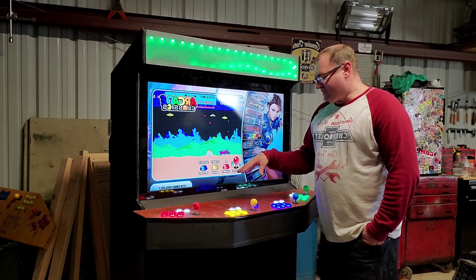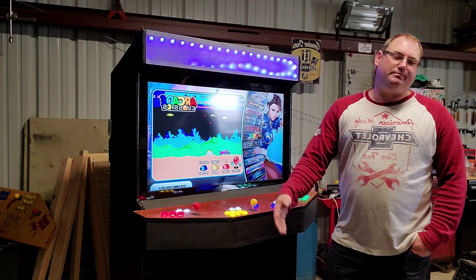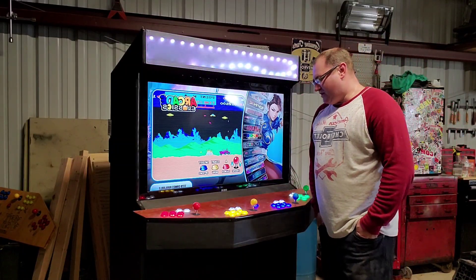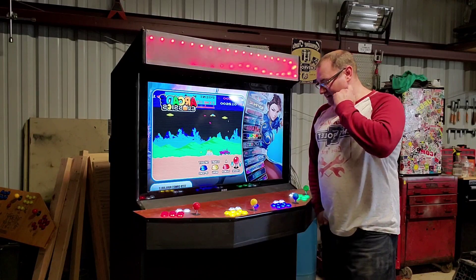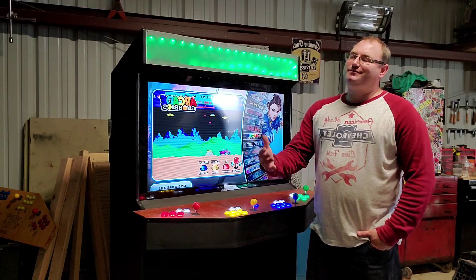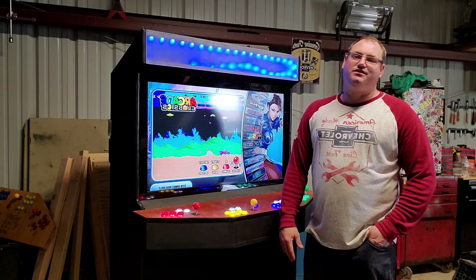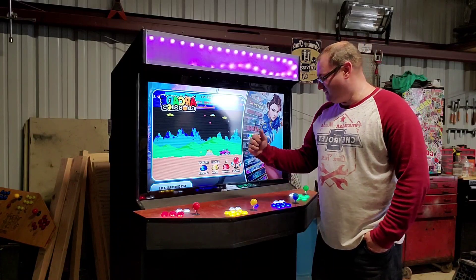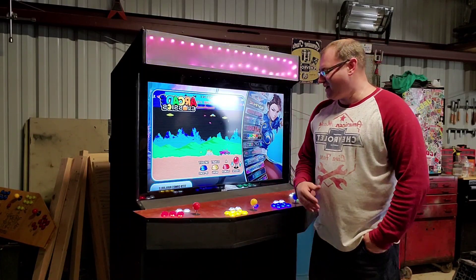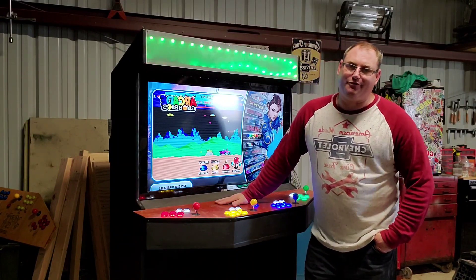Once I get that all hammered out, we'll do a full build video when I'm in my new place — we're getting ready to buy some land north of Aveline, so I'm gonna wait till I get there and then build my cabinet. I want to thank you guys for all the support, and hopefully the next shop is just as nice as this one and we get a lot more projects done. Make sure you like and subscribe, tell your buddies, and I appreciate it — have a great day.